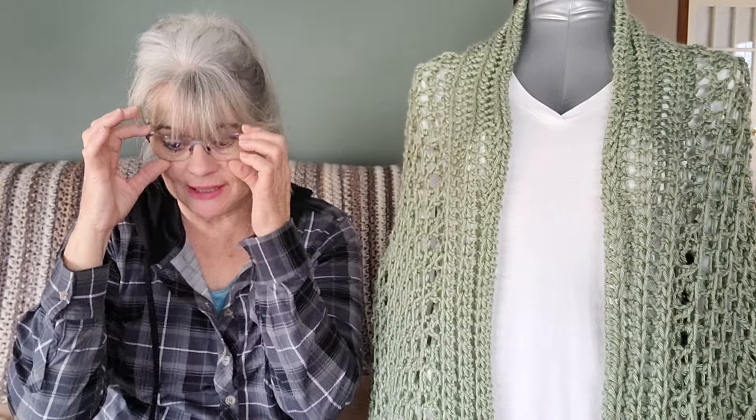Hi guys, it's Lisa from Lisa's Crochet. It's been a long time, been a long, lonely time. But I'm here to show you a lot of mistakes. A lot of mistakes happening in this house, guys.